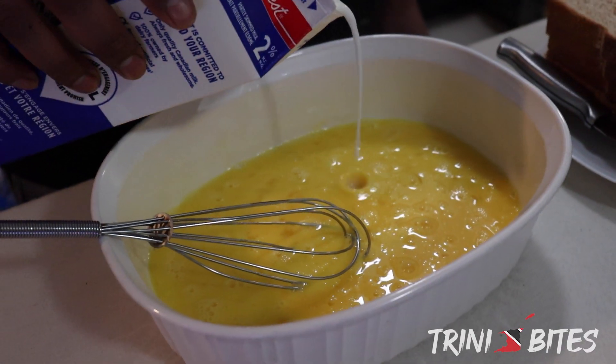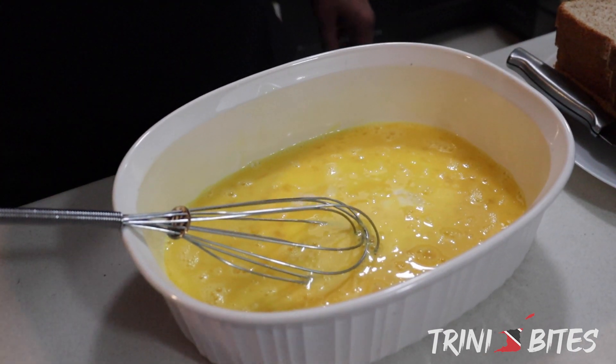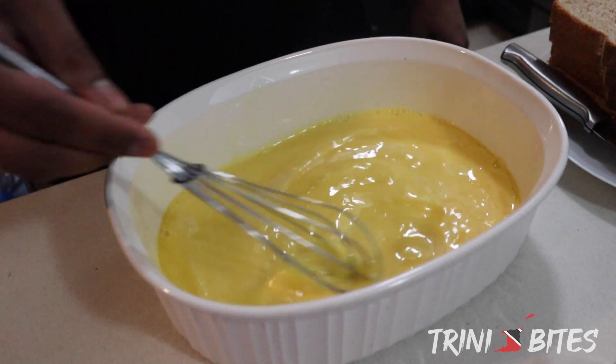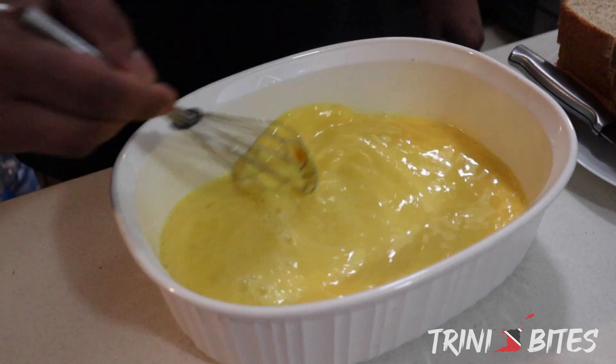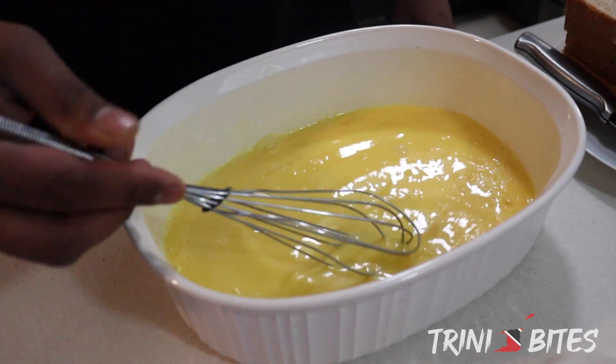We're just going to add a little bit of milk just to thin it out a little bit. It will also make it a little bit more creamy and fluffy. It makes a huge difference compared to if you were to just use the eggs alone.